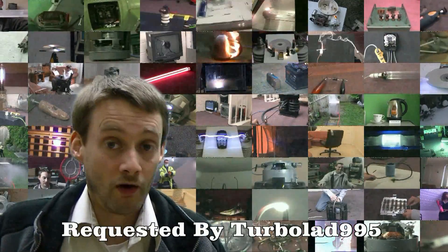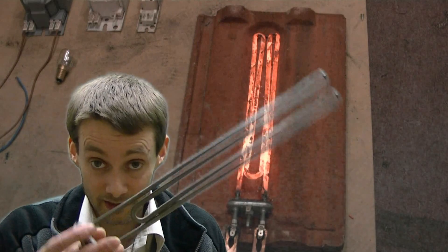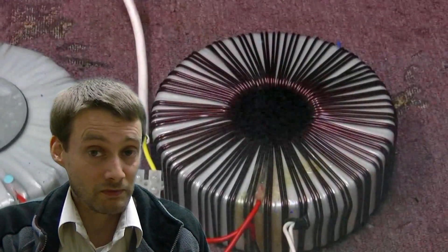Easy vid today - turbo lad 995, who's been with us from day one, has asked on a few occasions if we can destroy one of these heating elements. This type comes out of a washing machine, so it's normally submerged in water and not designed to glow red. We've made one glow red before just cranking it up on the variac, but no big bang - we certainly didn't destroy it, because you need volts and amps to destroy one of these. We've had two transformers in series to boost the volts up to 440 volts or so, but still limited in current, probably only 10 amps.